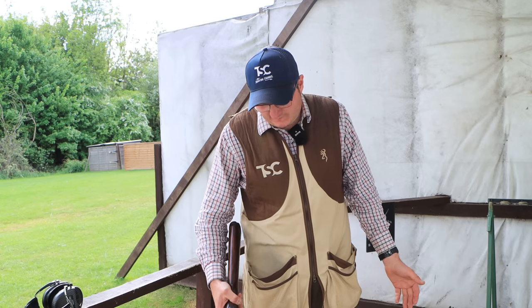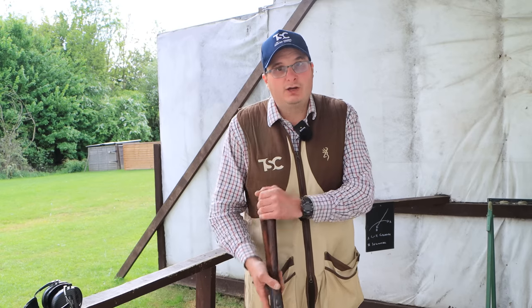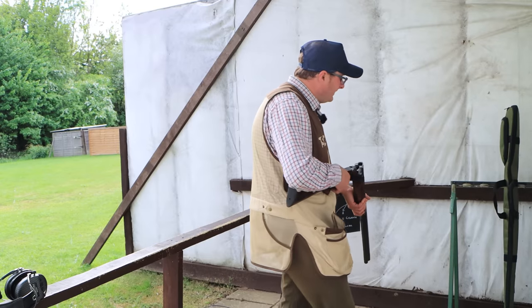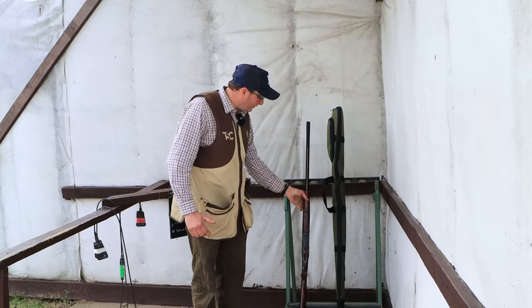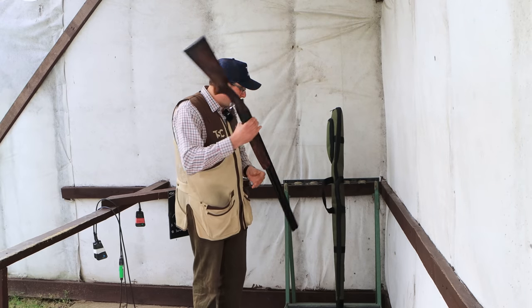When you put it into the rack, the gun is open pointing into the sky. The gun is always stock down, barrel up, trigger guard facing out. That is about the best way of carrying it — on the toe like that. When placing in a rack, close the gun up, always stock bound, barrel up, trigger guard facing out. You never put it in the other way.